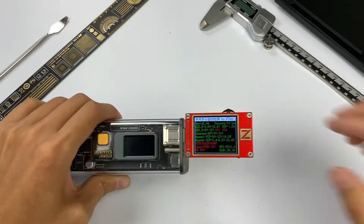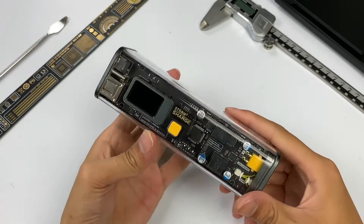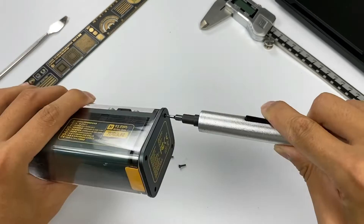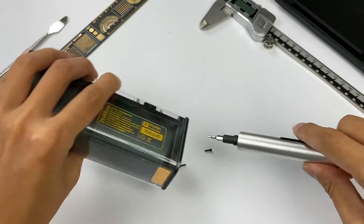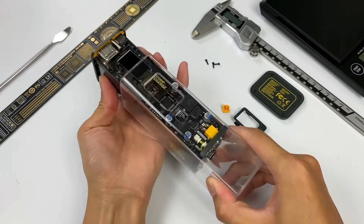Next will be our permission — just to tear it down. Honestly, it might be the easiest power bank we have ever torn down. Just remove the four screws that fix the button plate and remove the frame of the display and button, then you can take out the internal module.